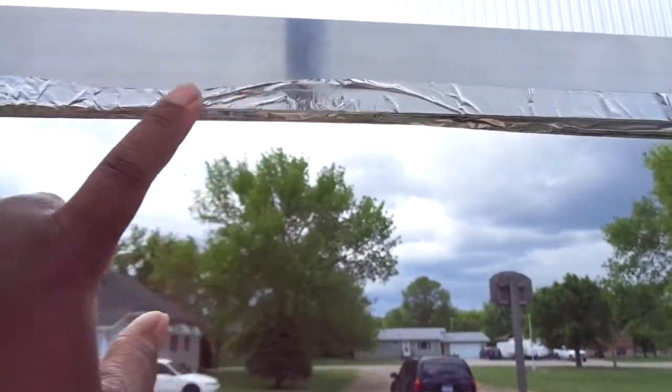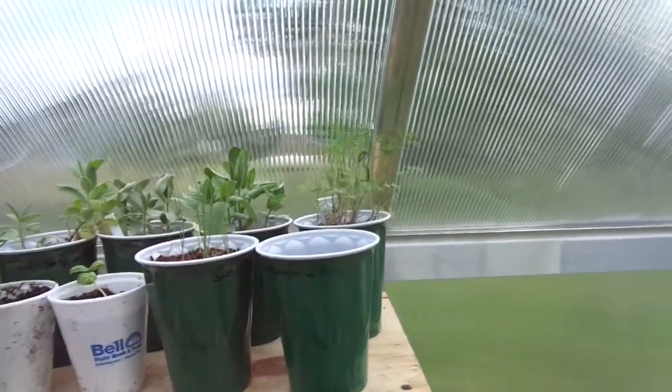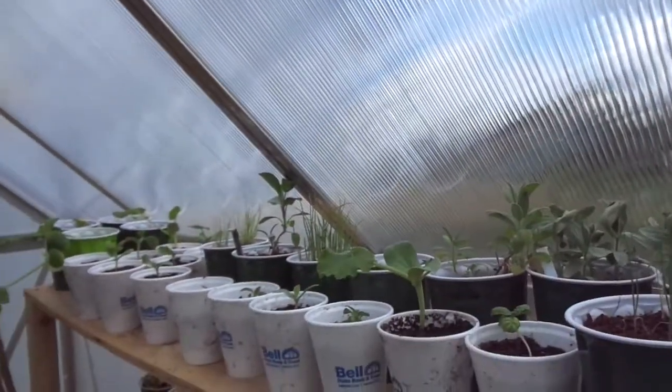I put some sealant tape on the tops and on the bottoms to prevent water from coming in and to make it a more snug fit. And these things are in — there's no wind that's going to come in.